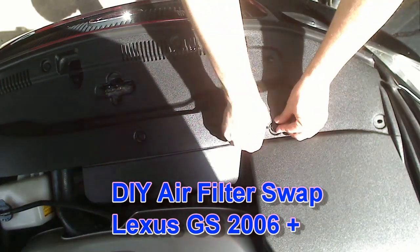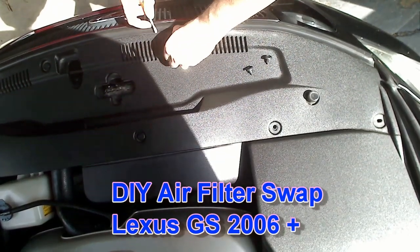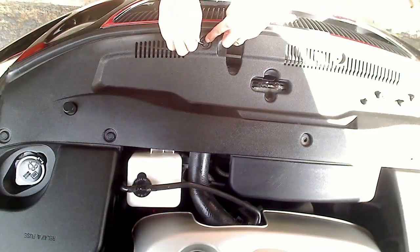Changing the air filter on your Lexus GS is pretty easy. First, remove all the clips that hold the front plastic cover by using a small flathead screwdriver to pop up the center pin.